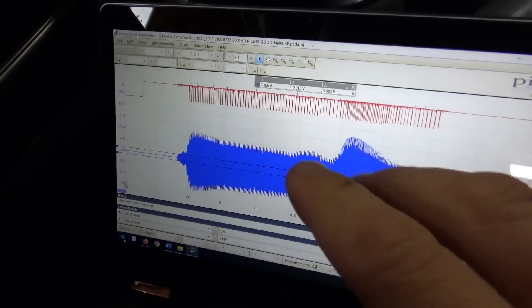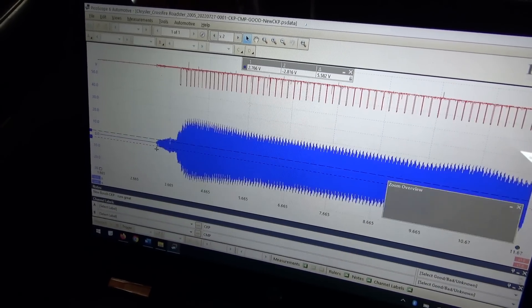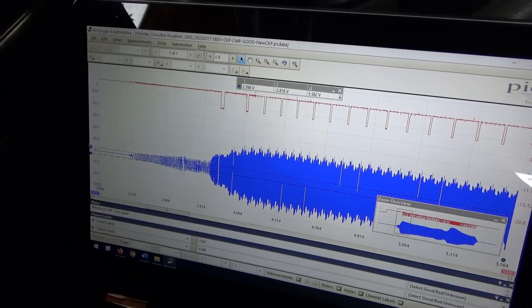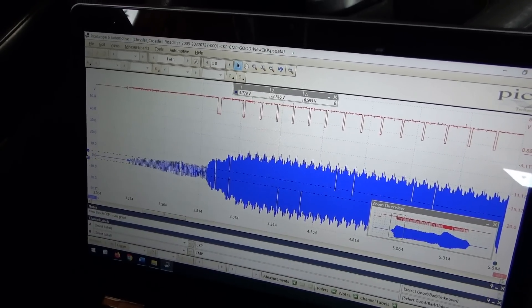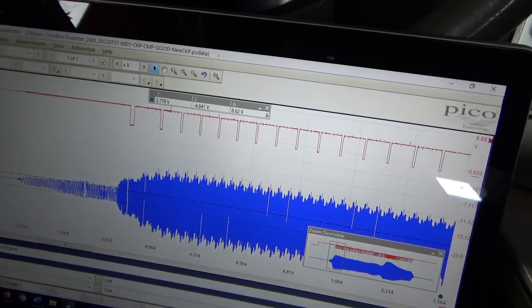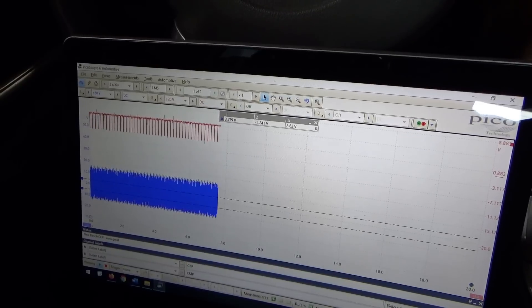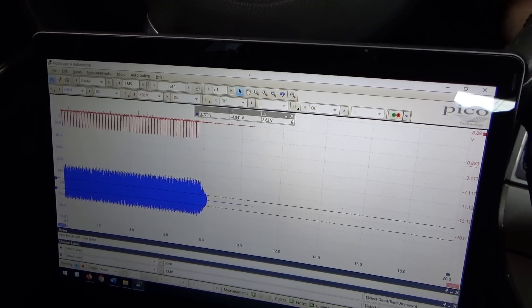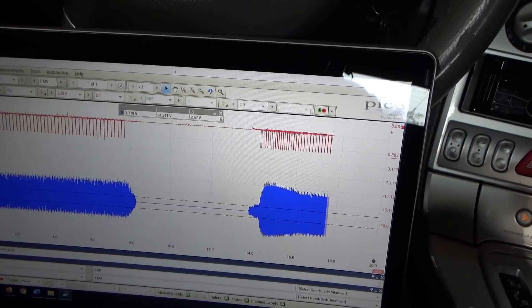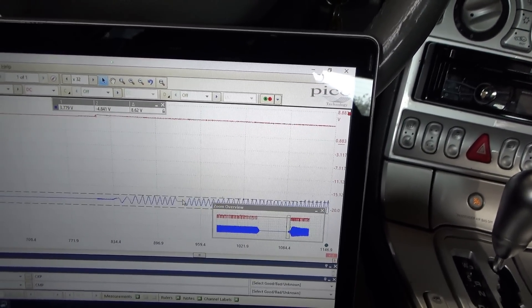This is the known-good waveform with a new crankshaft position sensor from the 2005 Chrysler Crossfire we diagnosed a while back. During cranking, measuring peak-to-peak from there to there, the delta is more than 5 volts — around 8.5 volts. Now plugging in the Pico and repeating this exact measurement. Car is running, we have good signals. Shut it off, key on, crank it — simply beautiful. This car does not need a new crankshaft position sensor. Amplitude is just fine.